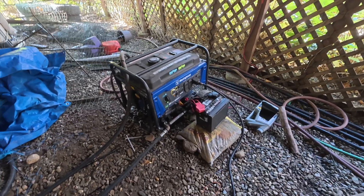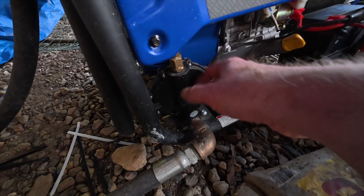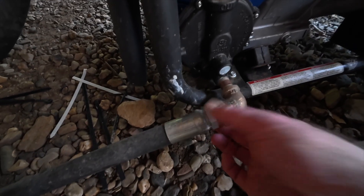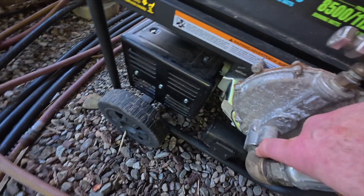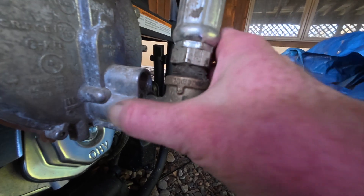I bought another hose, but the first thing I noticed is that the new generator's regulator is plastic — it's like half the size of the other one. The inlet on this new one is half an inch, so I had to reduce down from three-quarter inch. The old one has a three-quarter inch inlet, which is a much bigger inlet.